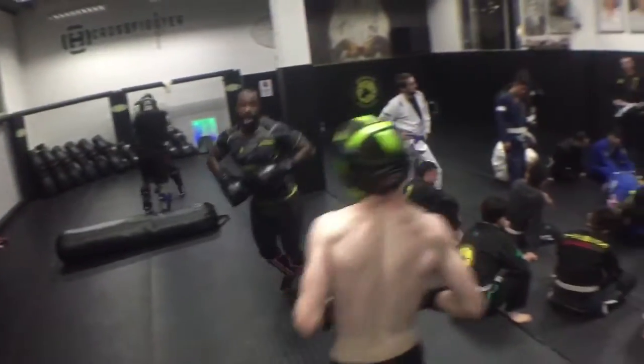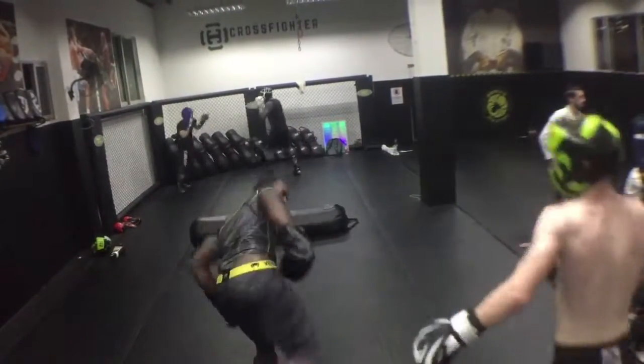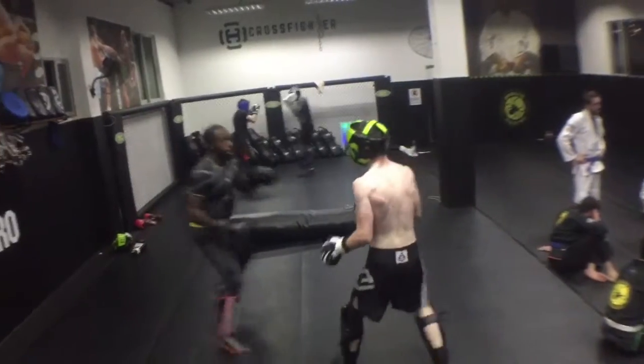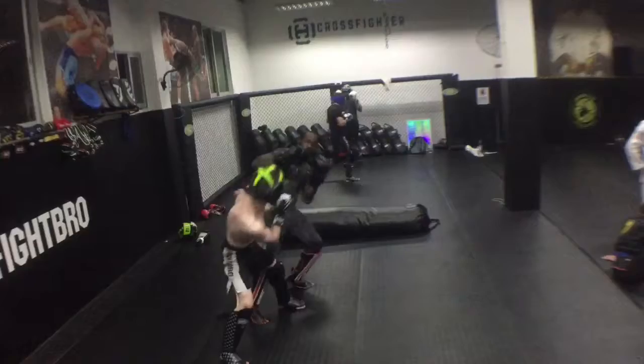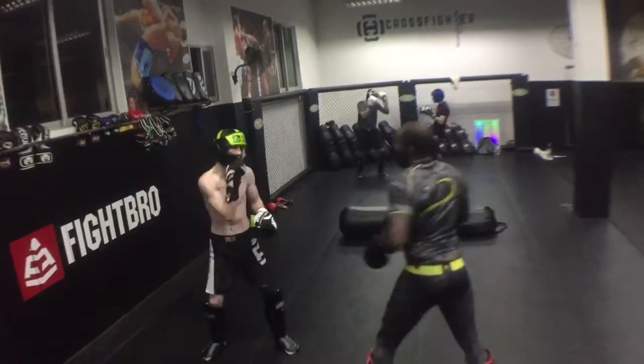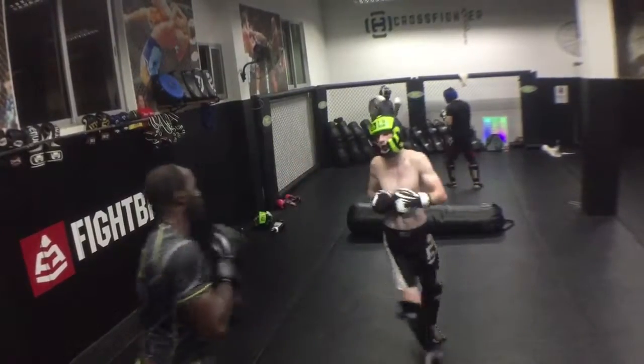Here you see — boom — I'm able to land the right hand pretty clean. But he's still coming back. These guys, they're not the type to back down. I try to throw a sidekick. Then you see I kind of do the Jenga — because I know those movements are going to throw people off, I'm able to push a little bit more and throw a couple more shots.